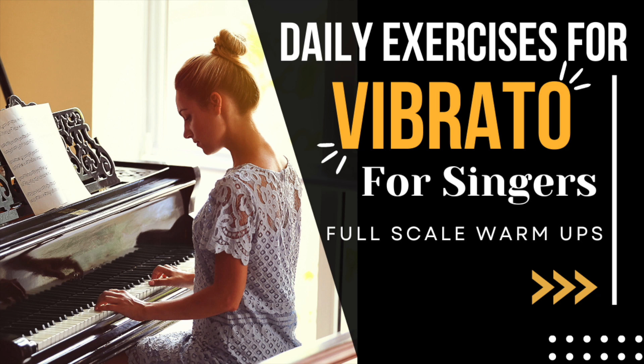Now we're going to put these together. You're going to sing E straight for two counts, A with vibrato for two counts, back to E straight for two counts. For this exercise, every time you sing E it's straight, and every time you sing A there's vibrato. It will sound like this.